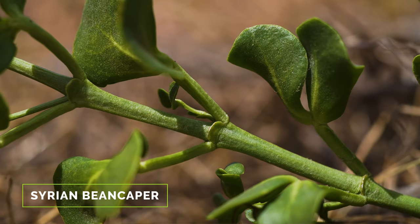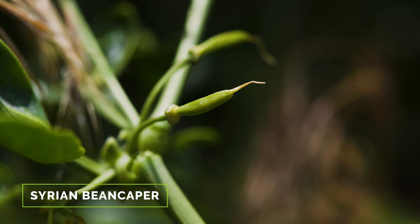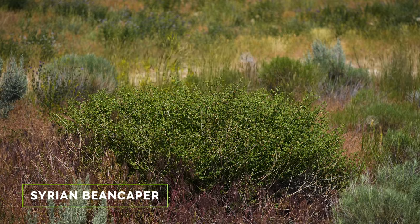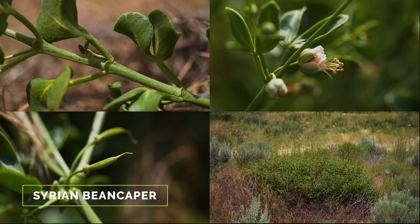The opposite divided leaves, white flowers with extended orange stamens, hanging capsule fruit, and shrubby growth form are not found in combination on any possible look-alike. Most species resembling Syrian bean caper have two or fewer of these traits.